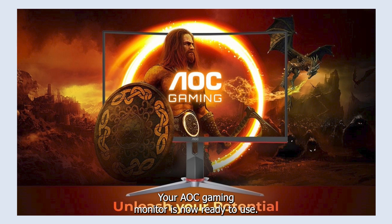And there you have it! Your AOC gaming monitor is now ready to use. Unleash your potential with AOC gaming monitors.